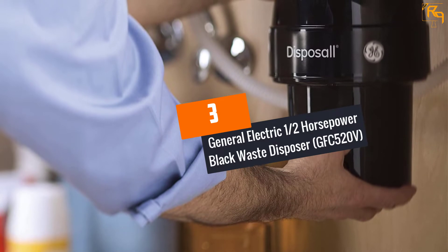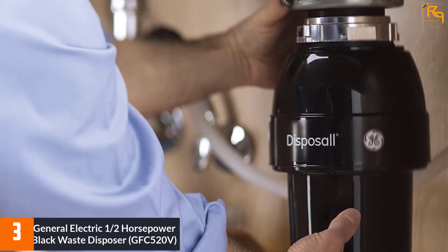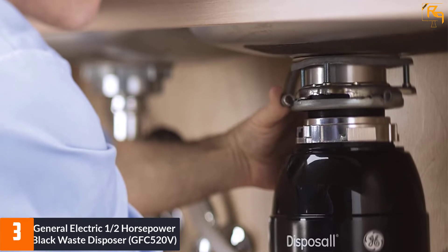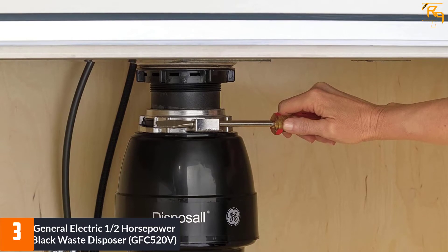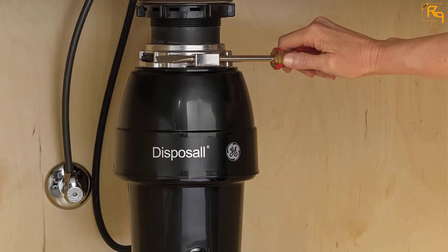At Number 3: General Electric 1/2 Horsepower Black Waste Disposer, GFC520V. The General Electric GFC520V is designed to take care of your dirty work in the kitchen. It is easy to install, quiet, and hard-working to help keep your kitchen clean at all times.